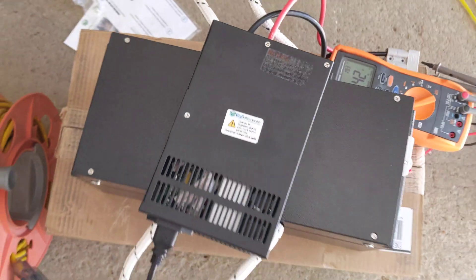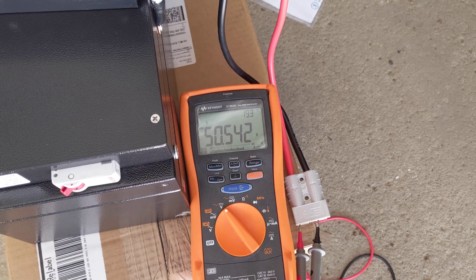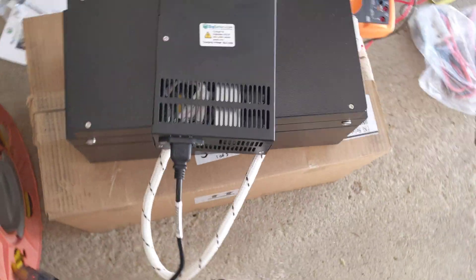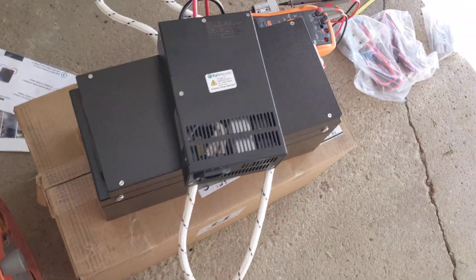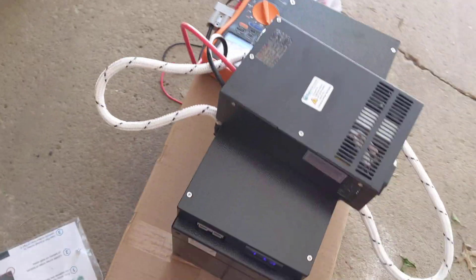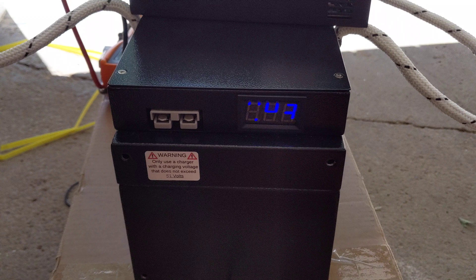50.4. I got the charger hooked up and it's putting out 50.5, so that works. Let me unplug this and see what this battery is charged to. It's out of the box at 44.3 volts.